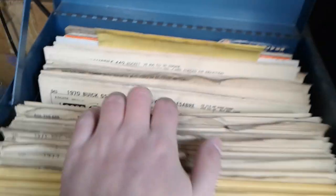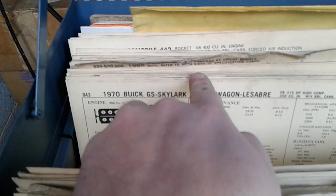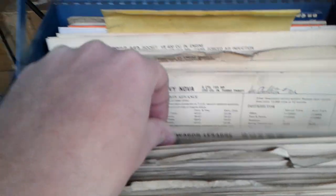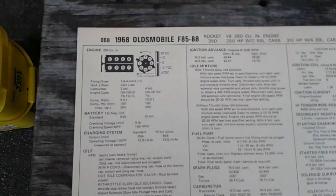My Cutlass is in here. Look, there's one for the '70 Buick GS. I'm gonna dig one out for a second. Alright, I found the one for my Cutlass.